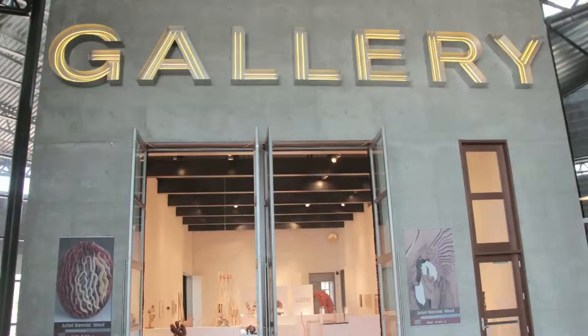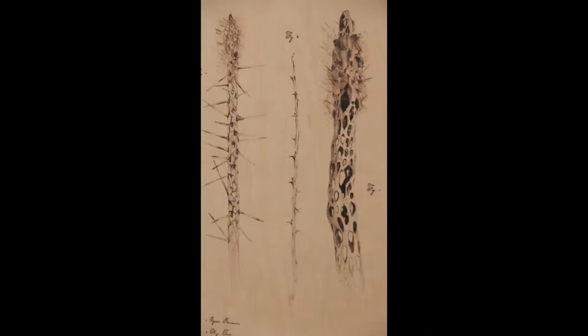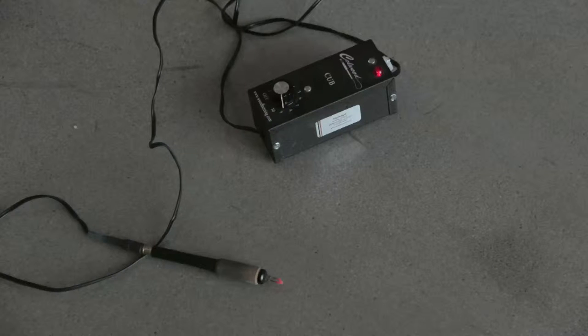So with that instrument, how detailed can you get with the wood-burning? With a soldering iron, the detail isn't as significant as what you can do with a full kit. I work with a full kit with different tool heads, different shapes and sizes, so the detail is much more significant. I work with Coalwood Electronics — they're an electronic company based out of New Jersey that specifically manufactures these tools for wood-burners.